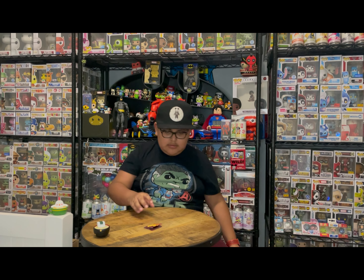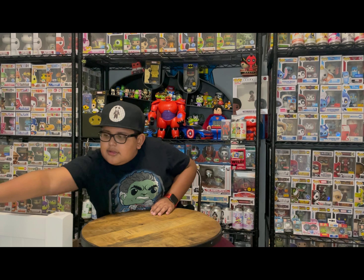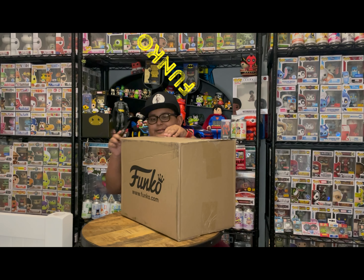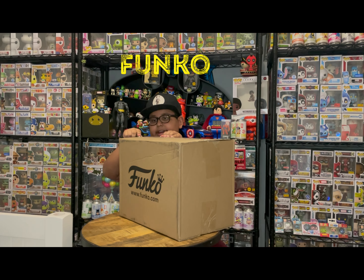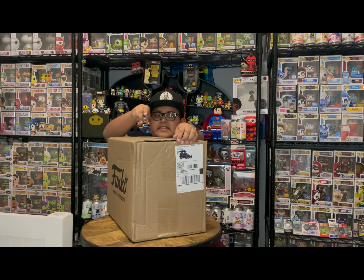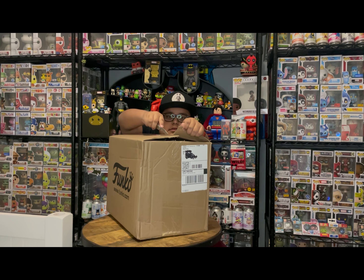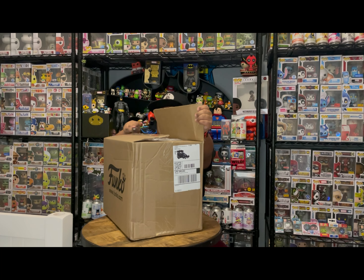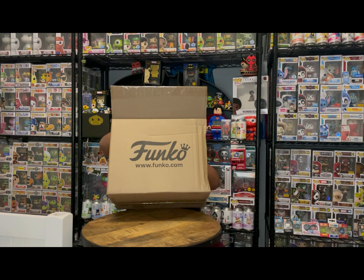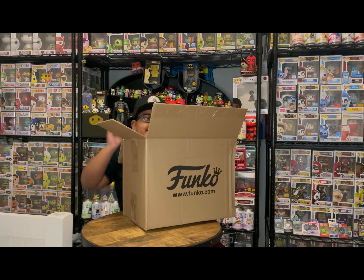That was just a common too. Let me open this next box. I know what one of these Funko boxes is but the other ones I have no idea. We got a Superman sticker — cool! Now I know what this is.